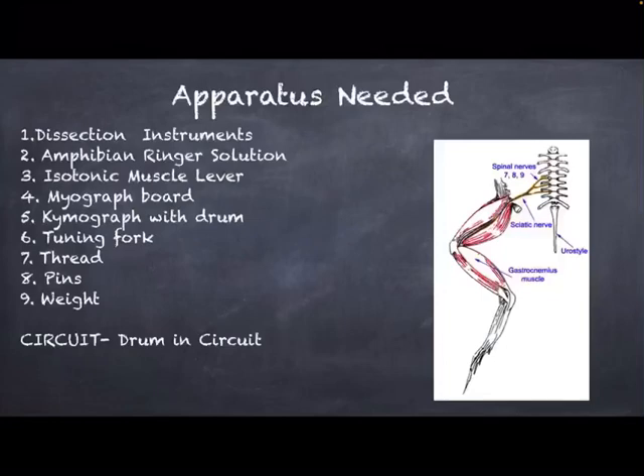A tuning fork is utilized to maintain a trace of timings. The tuning fork is provided with a pointer on one side and a frequency of 100 Hz is used, wherein the difference between two crests or two troughs is 0.01 second. About 10 grams, the lowest level of weight, is suspended from the isotonic muscle lever to prevent any overshooting of the lever during recording.